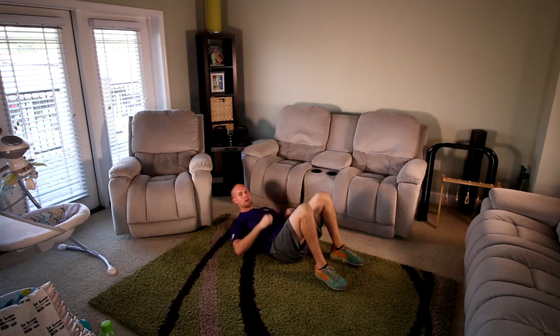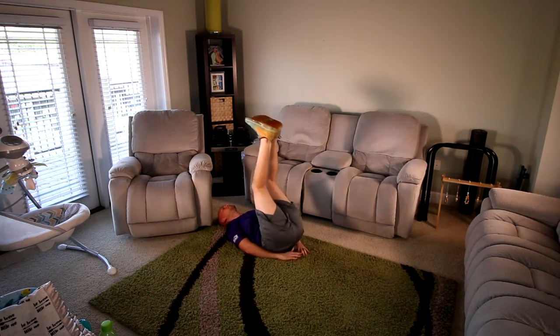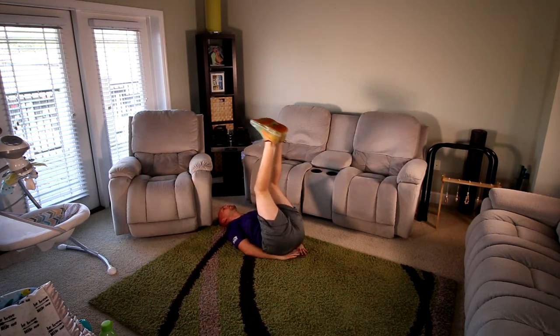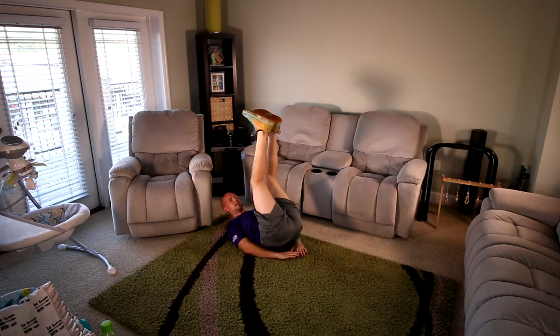Get the abs engaged — make sure they stay engaged the rest of the workout. Five, four, three, two, one. We just did upper abs; now we're going to do the lower abs. Let's do hip raises — you don't have to go to the floor, just hips to the hands. Get the hips to come off, feet going up towards the ceiling.